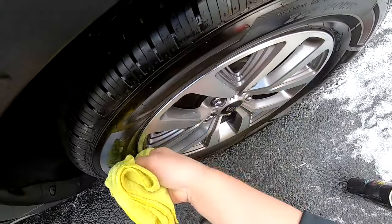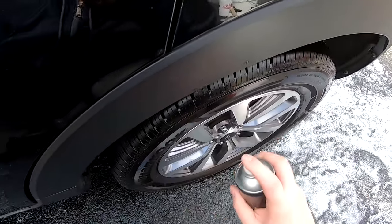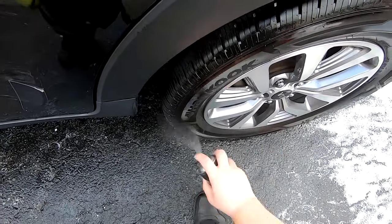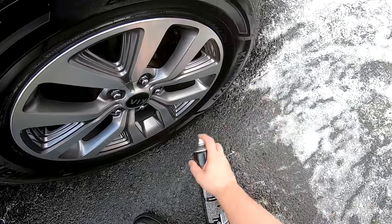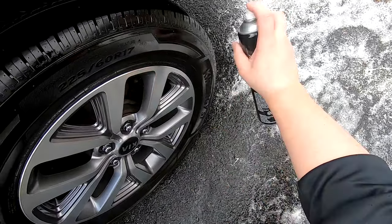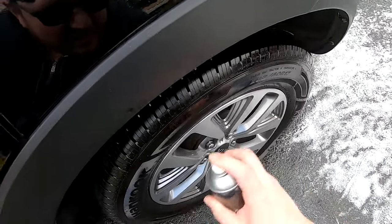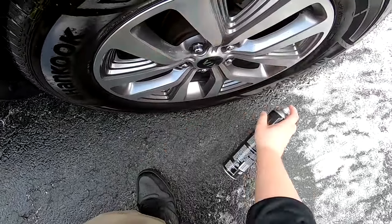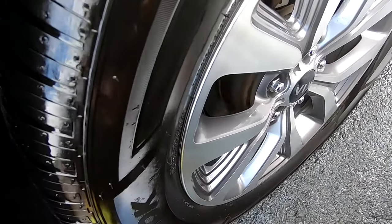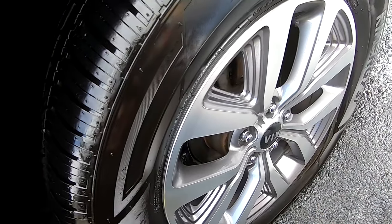If you want the crazy reflective look that this product can give you, you need to apply it in two coats. The first coat needs to be applied evenly and then knocked down with a microfiber. The second coat should be lightly applied and then just let sit on the tire — do not knock down the second coat. Ultimately, if you can let the car sit for at least an hour or more, you greatly reduce the chances of having any sling.